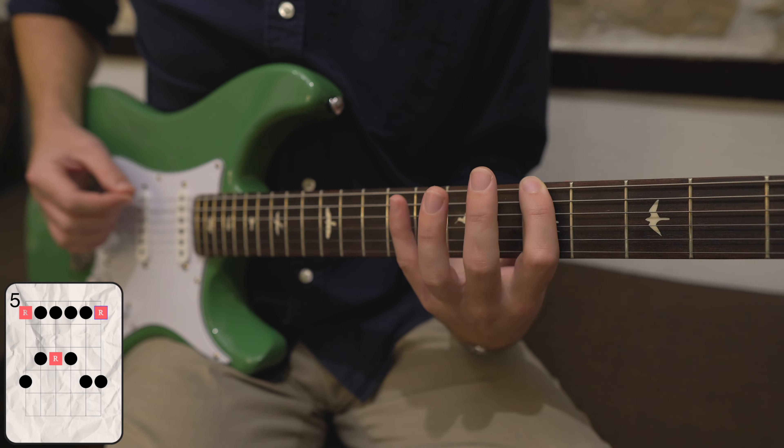Let's zoom in and focus on this part of the scale. Walking up starting on the 1, the root note, we get: root note, minor 3rd, 4th, 5th, and 7th. Another place to play this 5th is right here on the G string up on the 9th fret. And this is where the extra note — the blue note, or b5 — sits, right here on the 8th fret of the G string. That's the extra sauce note these guys are adding to their scale that gives the illusion of speed.